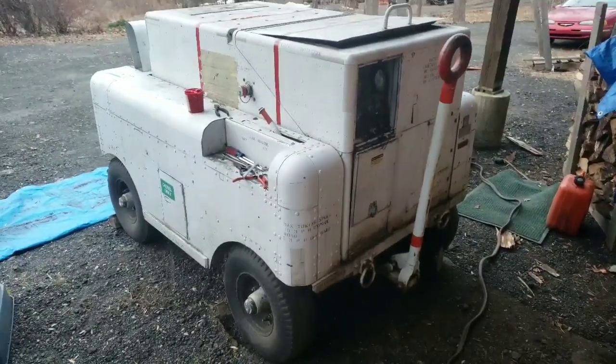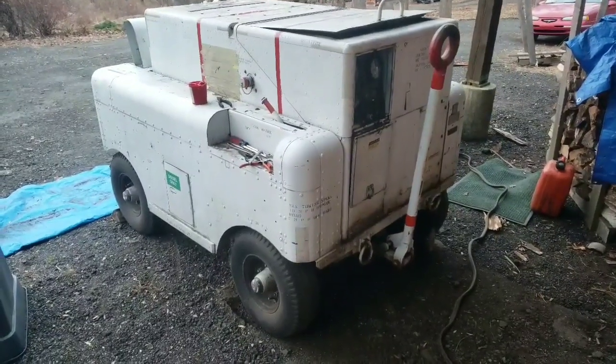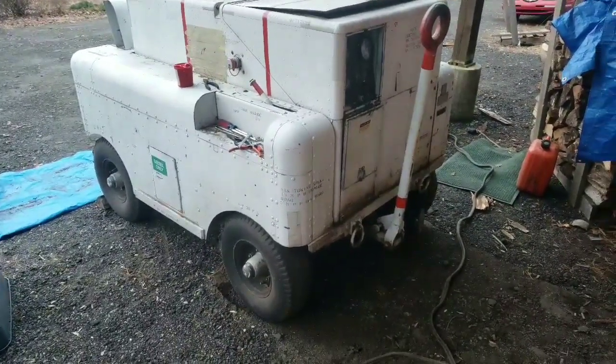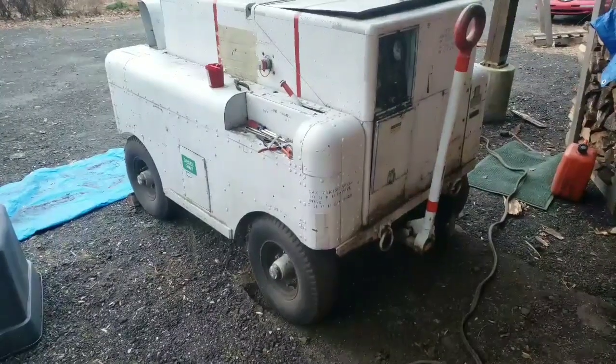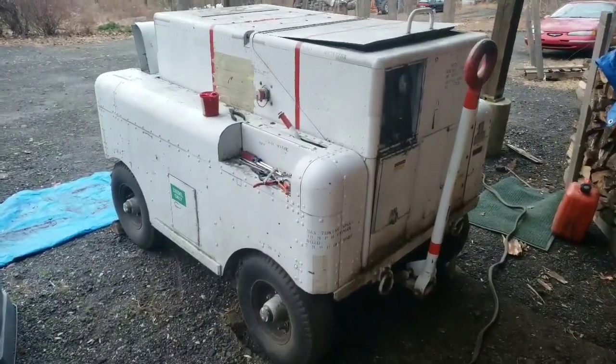I got this 1956 or so Huffer cart. I think it's called the MA-1A Air Start cart. It's made by Garrett Air Research — they don't exist anymore. Now it's just owned by Honeywell.